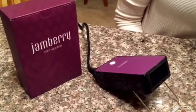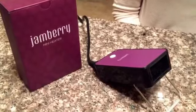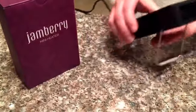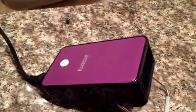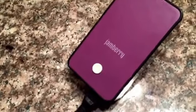Hey, welcome to Miss Tim's Jamberry mini heater review. I bought this with a kit whenever I first was introduced to Jamberry nails. I decided to get the mini heater instead of using my hairdryer for a couple of reasons.